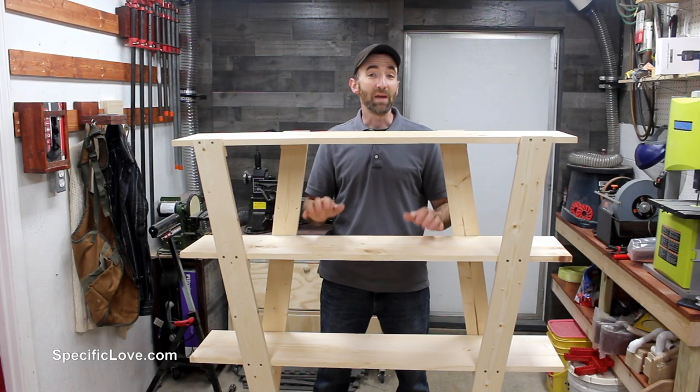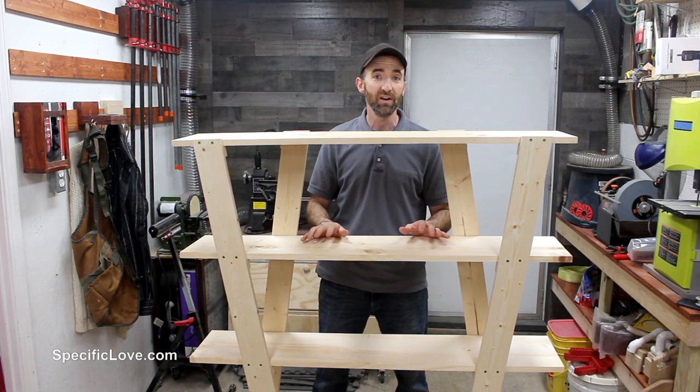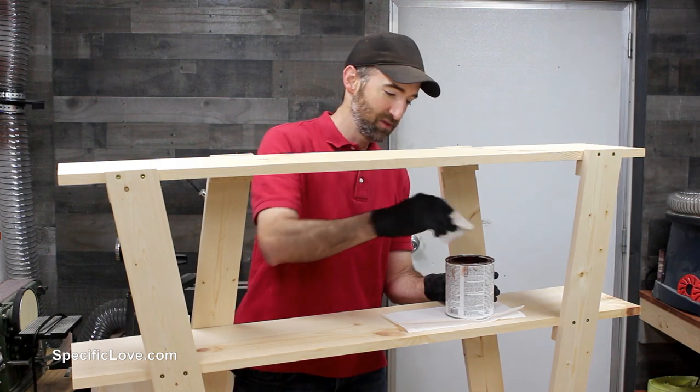And there you go — it is basically finished, other than protecting it with some kind of stain, paint, or polyurethane, whatever you'd like to put on there. The new owners decided they want it in cherry stain, so we're going to give it a nice stain and see what it looks like afterwards.